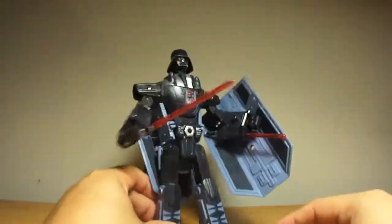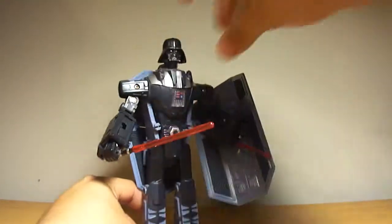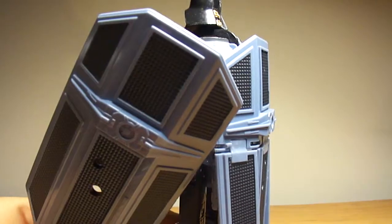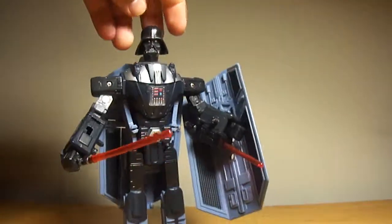So yeah, that's my review on Transformers Crossover Star Wars Darth Vader slash Darth Vader TIE Fighter. I hope you guys enjoyed this review — stay tuned for more awesome reviews from Goshi Doo, and I'll see you guys next time.